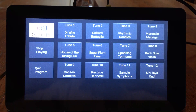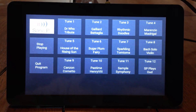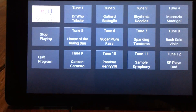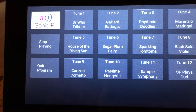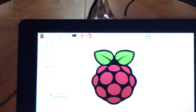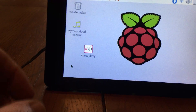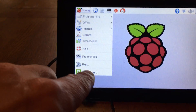Thank you very much. Let's look at the light on my amplifier. And there we have it — Sonic Pi, touchscreen controlled. We can quit the programme, and we can go to the menu up here and choose shut down. And there we are — we can ask it to shut down. So there's the whole thing controlled just with my fingers.